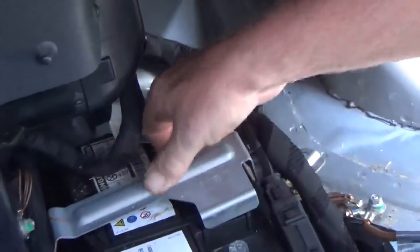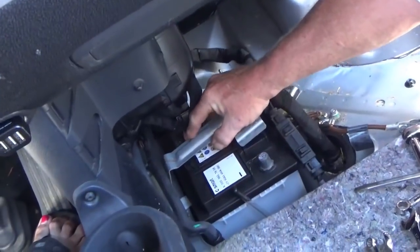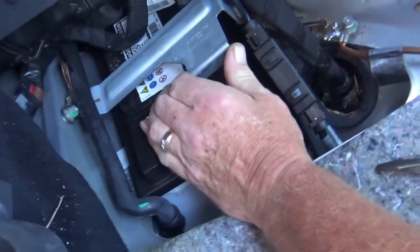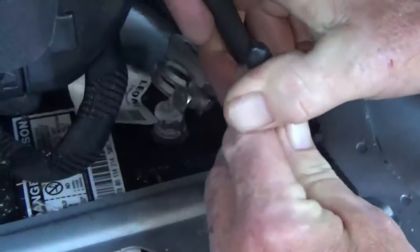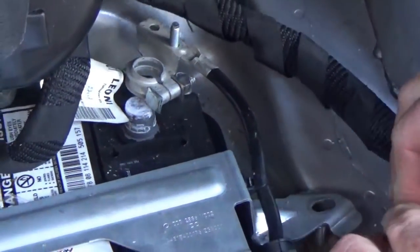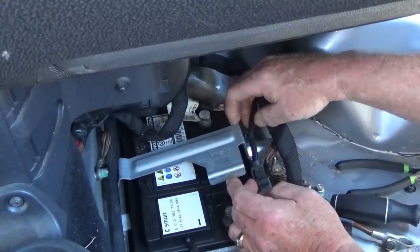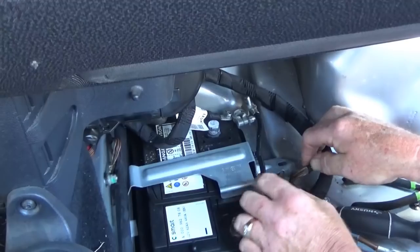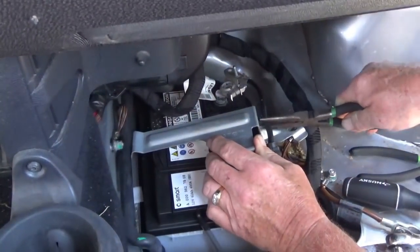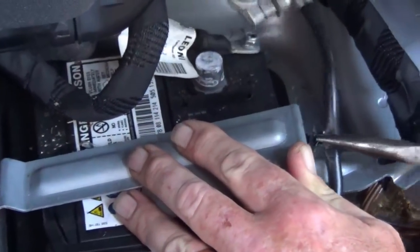Getting the battery components disconnected. This thing has to come out of there — they don't make it easy like a regular car. Karen holds the umbrella to provide a little shade while Dave works.